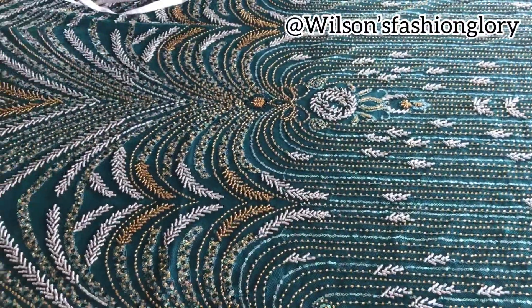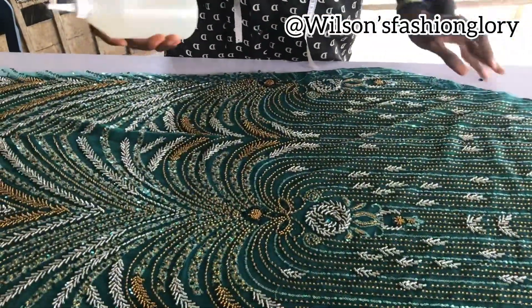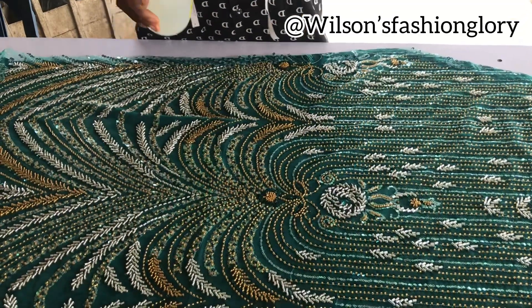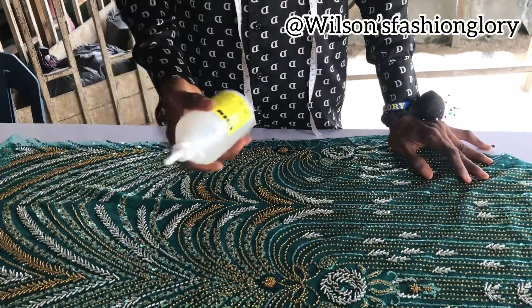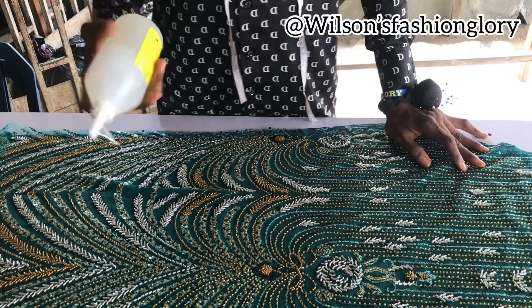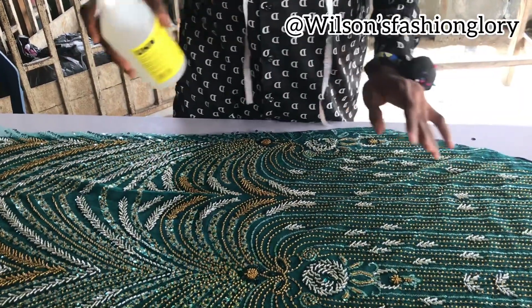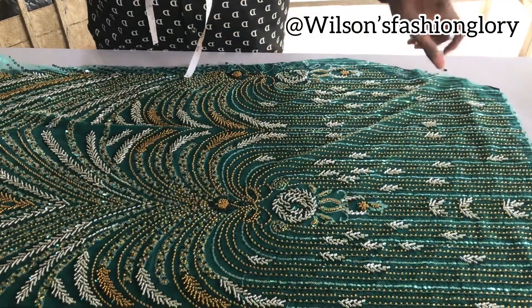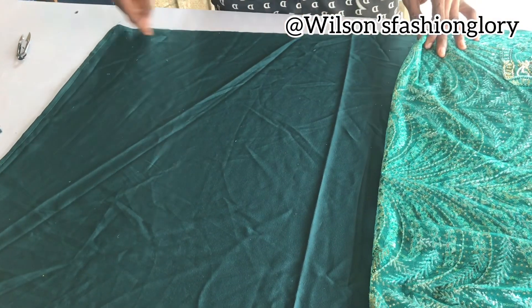After getting that placement, I normally like using U-gum because it works very, very well. It comes out from the mouth and it sticks to your fabric very well. You can decide to use B6000 or E6000 — it depends on what works for you — but I love using U-gum. So I am going to use this now. I am going to raise my lace like this and put my U-gum down here and down there.